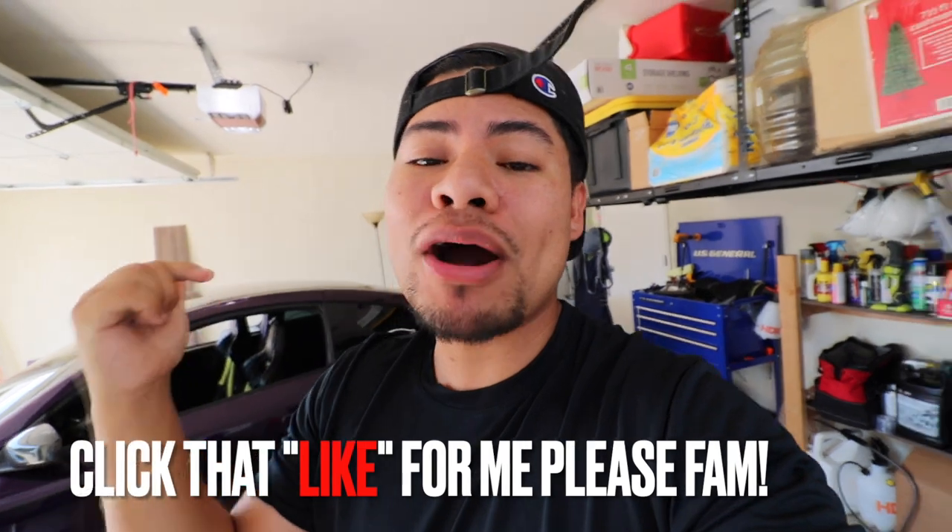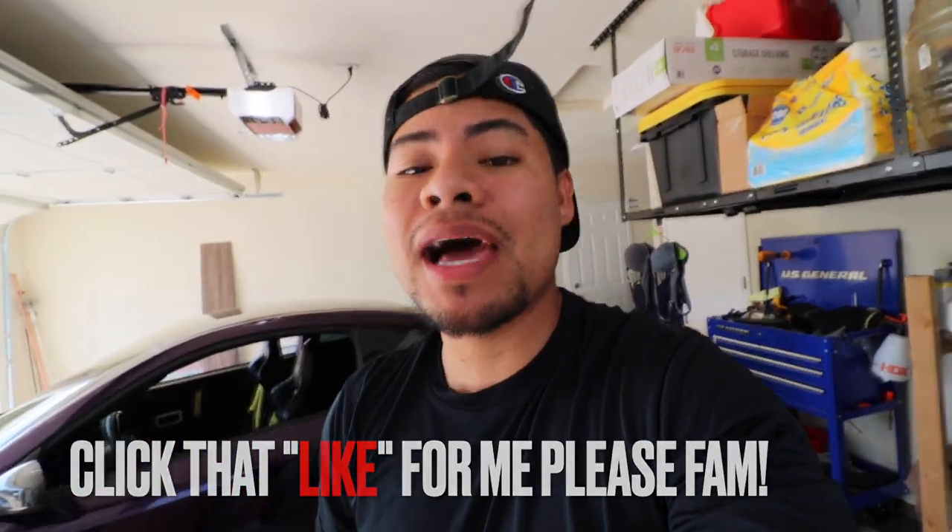What up fam, this is your boy Beat It Slim, welcome back to another video on the channel. Y'all know this energy — vibe with me! The only reason I'm vibing this hard is because we haven't been posting on the channel lately. So if y'all can go ahead down below and click that like button, I want to see the love today.